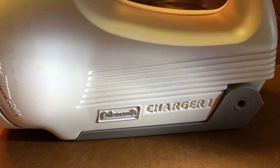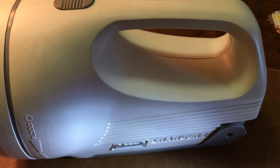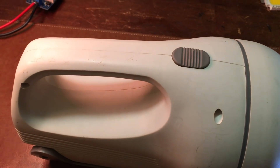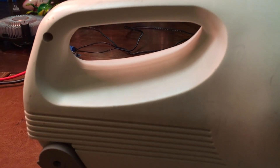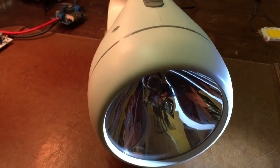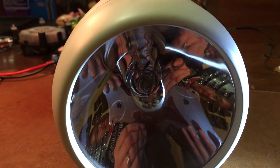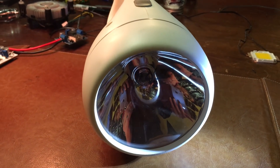I got this old flashlight from Goodwill. I just went there and thought that this one would make a good size and fit all my electronic components, so I decided to give it a try. As you can see it's been used, but I'm going to reuse it and repurpose it to be my 100-watt LED flashlight. It cost me four dollars and twenty cents, so it was a no-brainer.